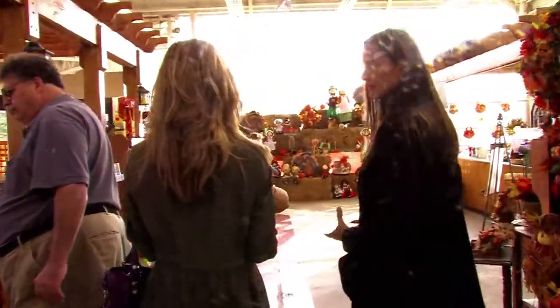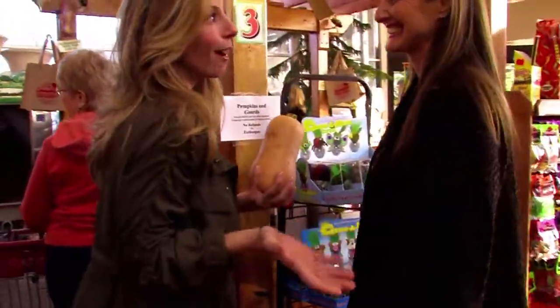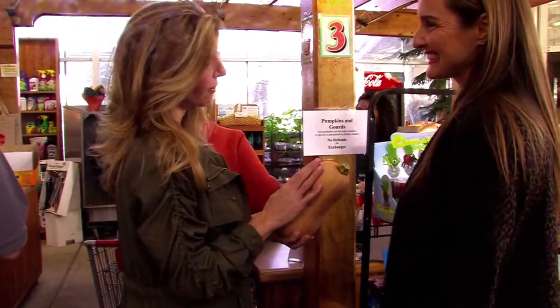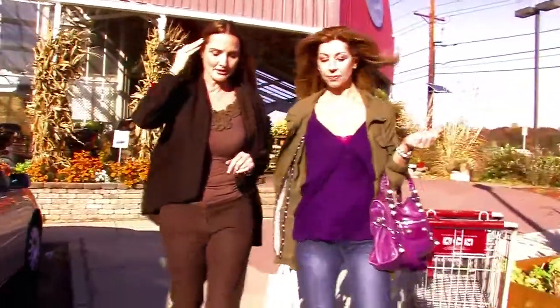Nutritionally, butternut squash is very nutritious — and oddly enough, it's a fruit. It contains vitamins A, C, and E, potassium, and fiber. Most importantly, it's sweet and nutty and absolutely delicious.